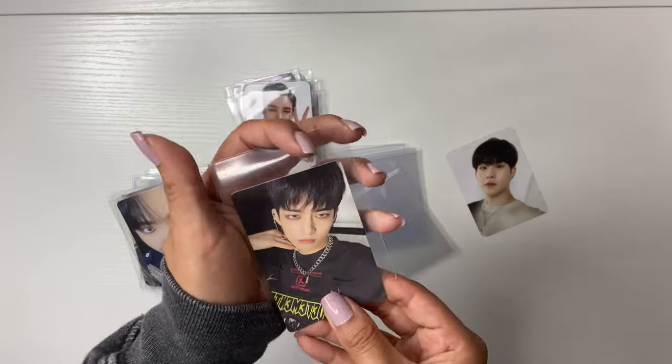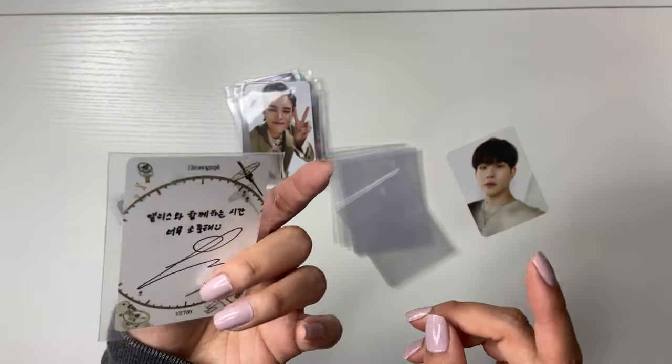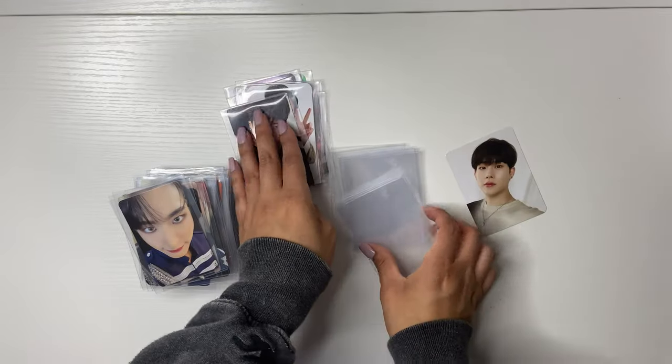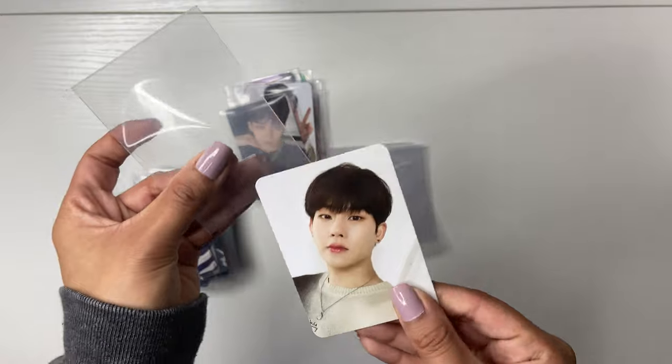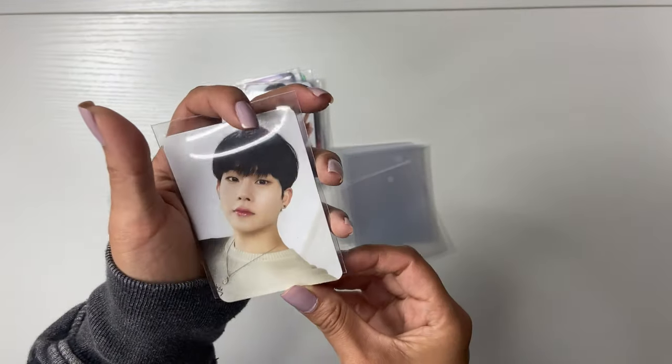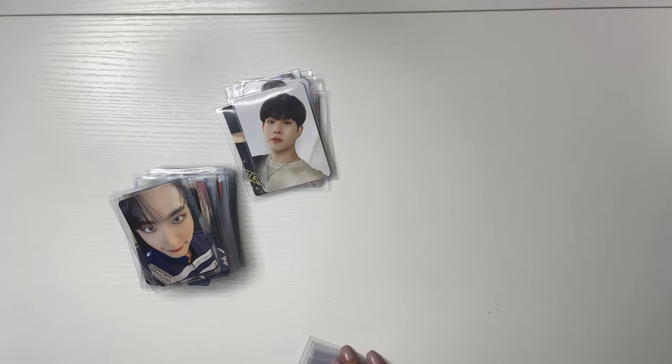And then I have this cutie Sejun photo card — I love Sejun. And then Subin — the very last Subin chronograph photo card I need. And then we have Mr. Juhani 100 — look at how spectacular. This is the everything version. Okay, so that's it for sleeving.